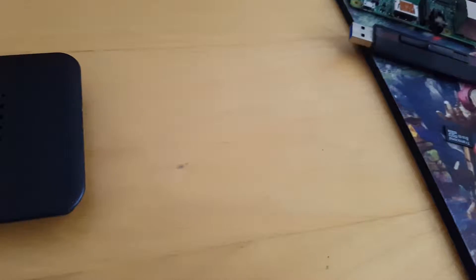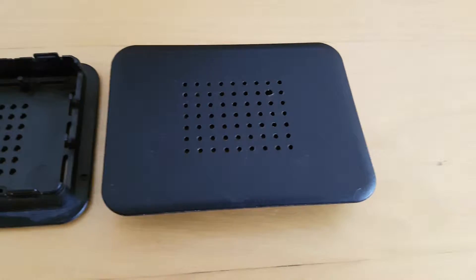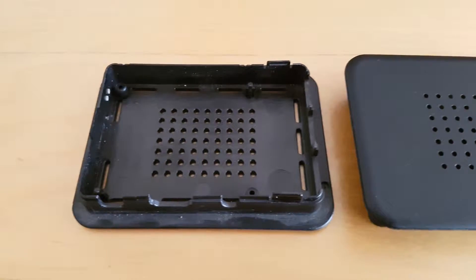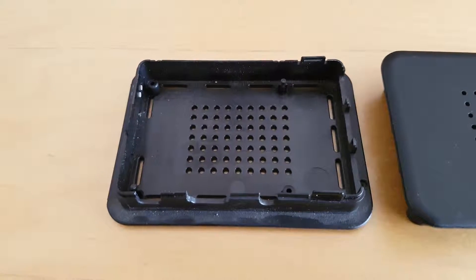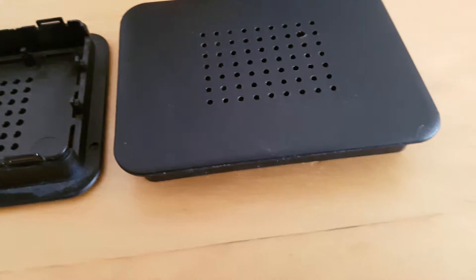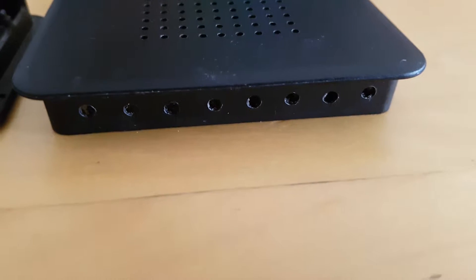First we need to mod our case for airflow. On my case, the bottom half had pre-drilled vent holes. I used these as a guide to drill holes in the top half as well. I simply taped the outside of the bottom of the case to the outside of the top, grabbed a 2mm drill bit, and drilled through the holes, effectively copying over the vent holes.